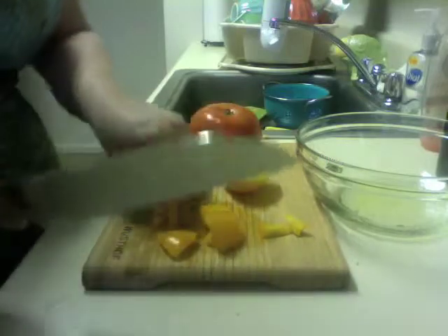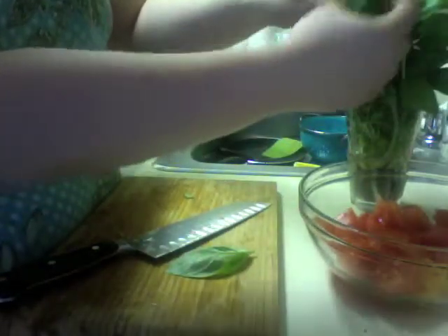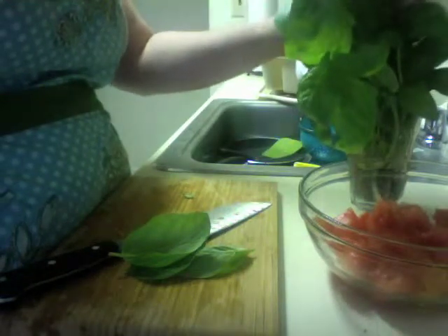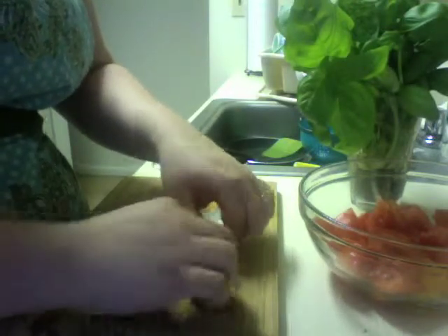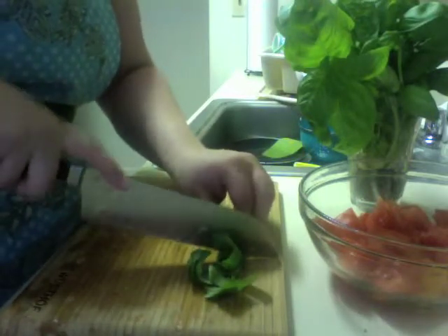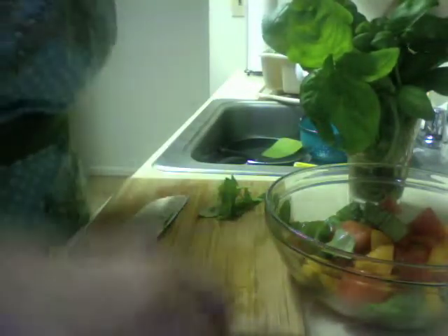I now have a bowl of tomatoes — very pretty — and a very dirty laptop because it's covered in tomatoes. I'm going to take some basil. I keep my basil in a cup because I've heard that if you take good enough care of it, it'll stay fresh longer and it'll grow its leaves back so you don't have to keep buying it every week. You roll it up into a little cigar and make little chiffonades of basil, then add some olive oil to taste.